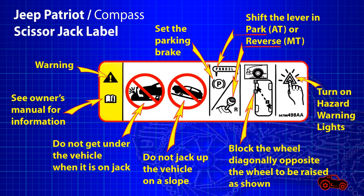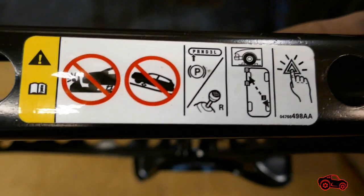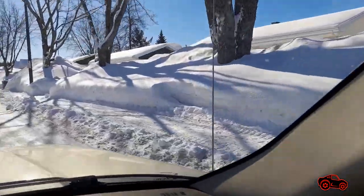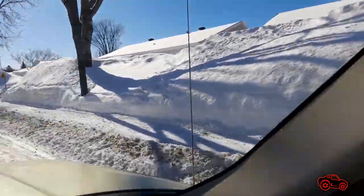The pictograms on the scissor jack also show the basic safety requirements to follow. To use the jack, the vehicle must be parked on a firm surface with an even level, as far as possible from road traffic. It is dangerous to jack up a vehicle when it is on ice, on snow, on a slope, or on a slippery surface.